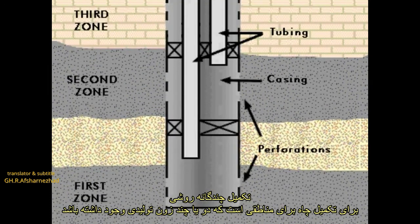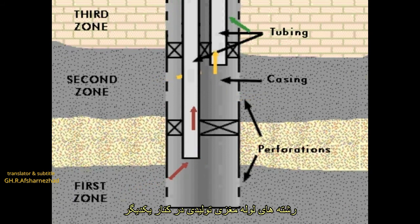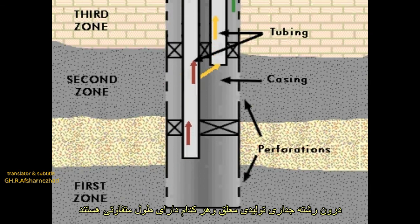Multiple zone completion is a method of completion used when the well has penetrated two or more pay zones that lie one below the other. The tubing strings are suspended side by side in the production casing string.